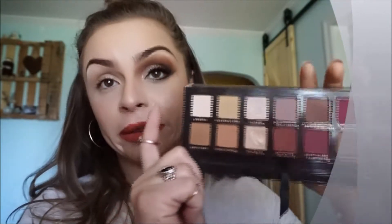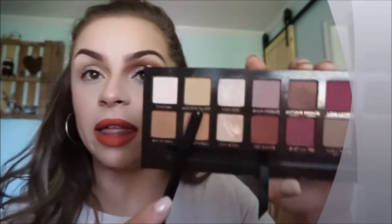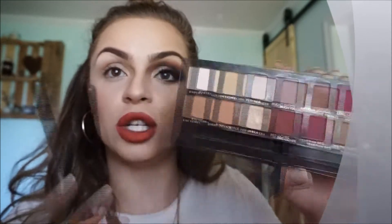I went ahead and used a base to make the shadow blend better. I'm not even going to try to pronounce any of these colors because I don't know how, so I'm just going to point. I used that color all over my lid, and then this color right here I just put under my brow bone to start off.